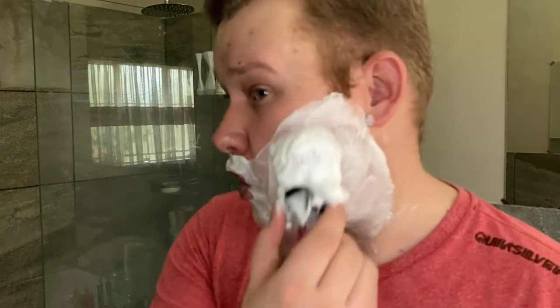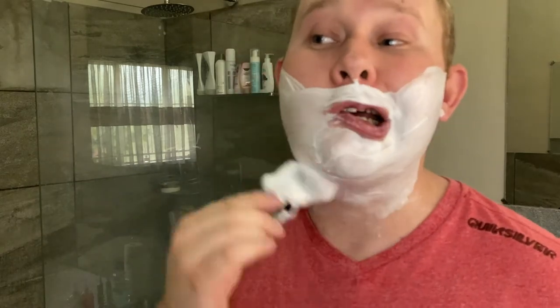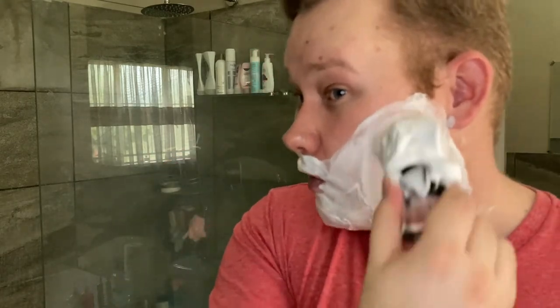Don't talk while lathering — it can go into your mouth. Well, I know there are some wet shavers out there who like to taste the soaps, the lather. So if you're into that, go ahead.